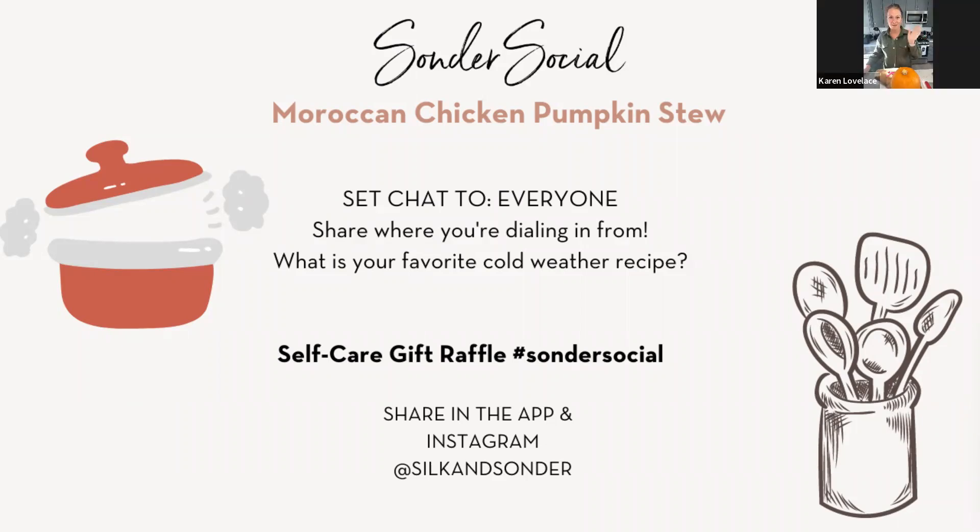Welcome, everybody. My name is Karen, and I'm going to be your facilitator today. Maya is our stage manager, and she'll be coming on camera in a minute or two after she gets everybody nicely admitted into our social today.